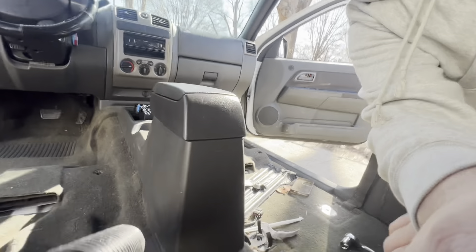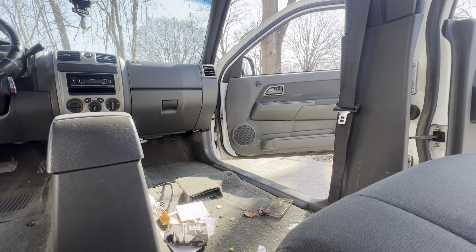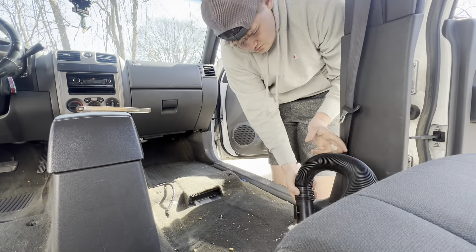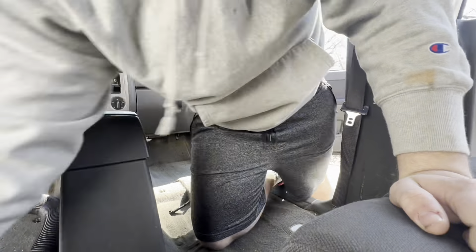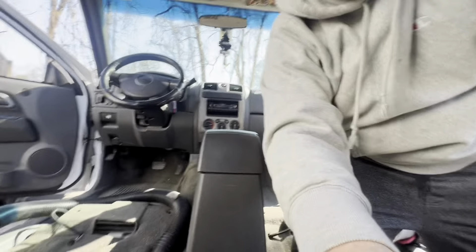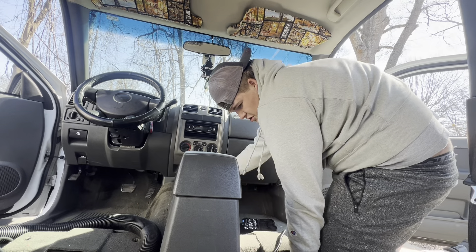Now we got a mess, we got to clean up. It's time to vacuum. Now that we got that out, I don't know if this comes out or not but we're about to find out. Hopefully the camera's recording — let's see if the center console comes out. Pretty sure it does because it's loose down here.